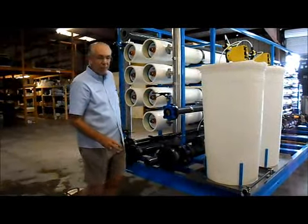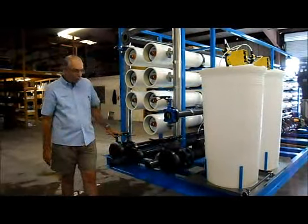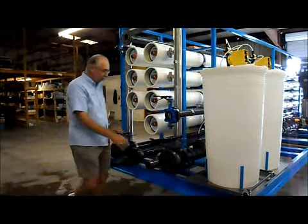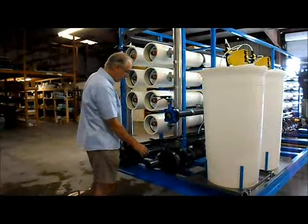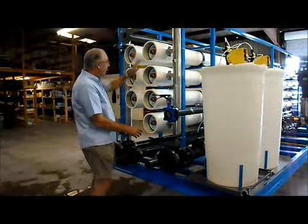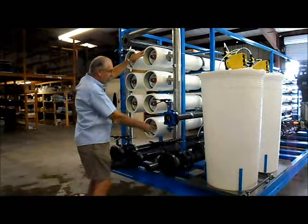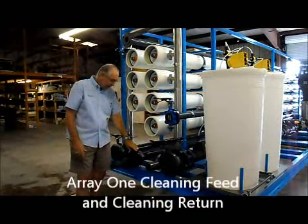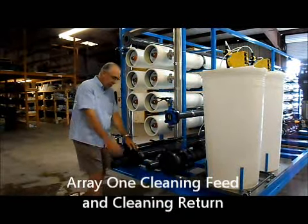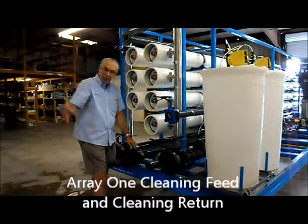When you're cleaning the membranes of the RO, these valves should all be closed. You'll be working with the connections to and from the cleaning station. If you're going to clean the first array, you'll be feeding the cleaning solution in through this pipe here — the three-inch flange connection — and the return will go back to the tank from this pipe.